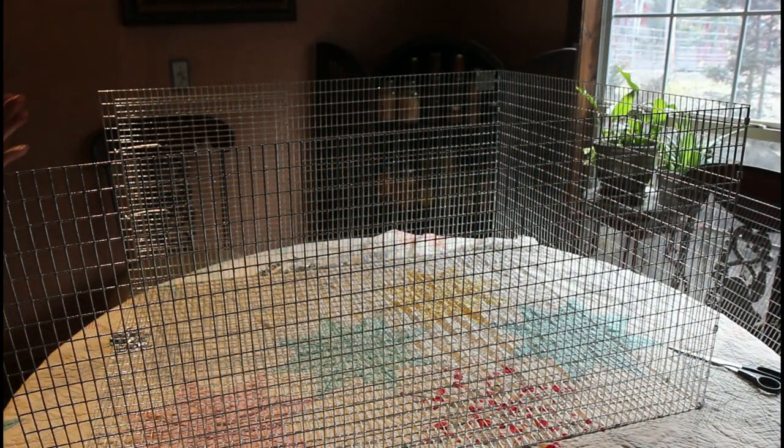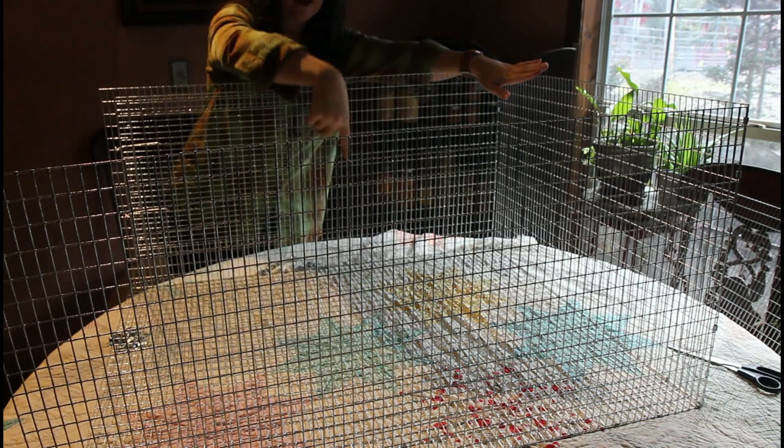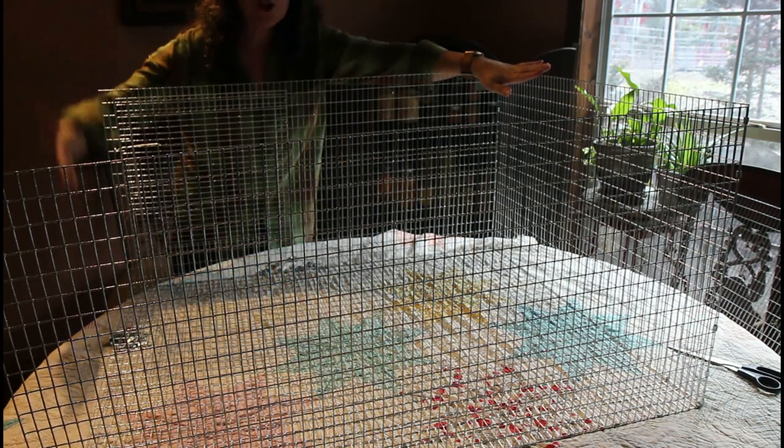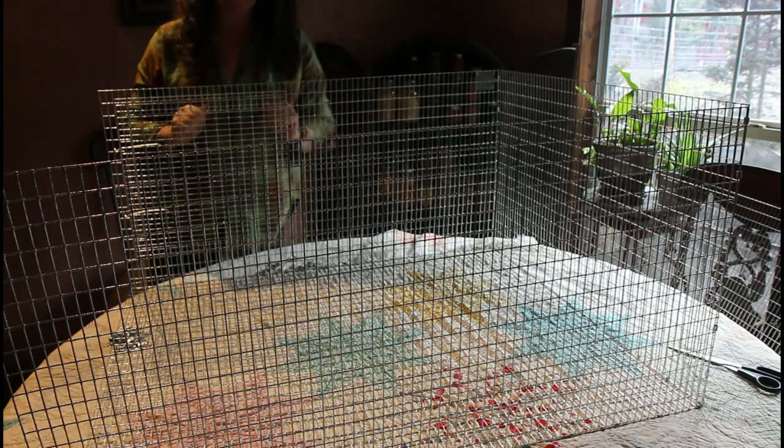Just like that, we have three sides — this is the front, the end, the back, and the bottom. The divider will go in after we do the other half. So we're going to do the other half, which looks just like this.